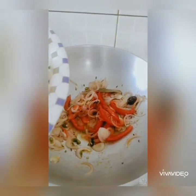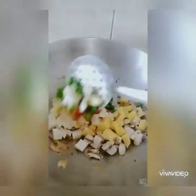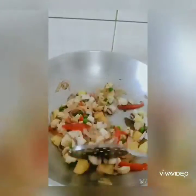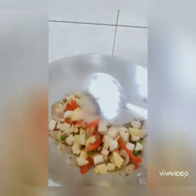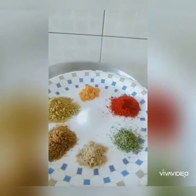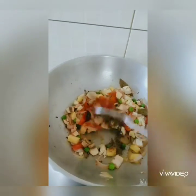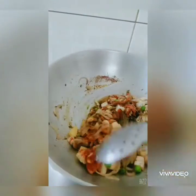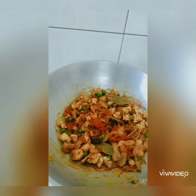Once the tomatoes have become a little soft, add in all the other vegetables and give them a nice mix. Let them cook in just the oil for a while, then add all the spices and give a nice mix so that the spices are coated on all the vegetables.